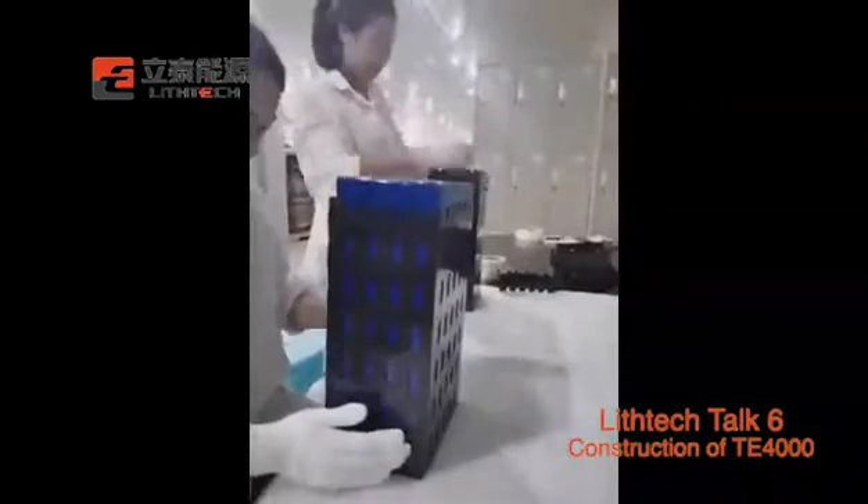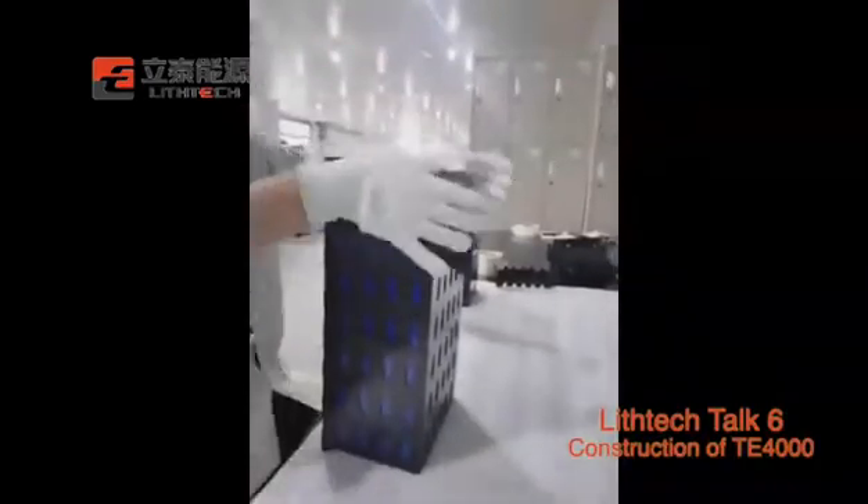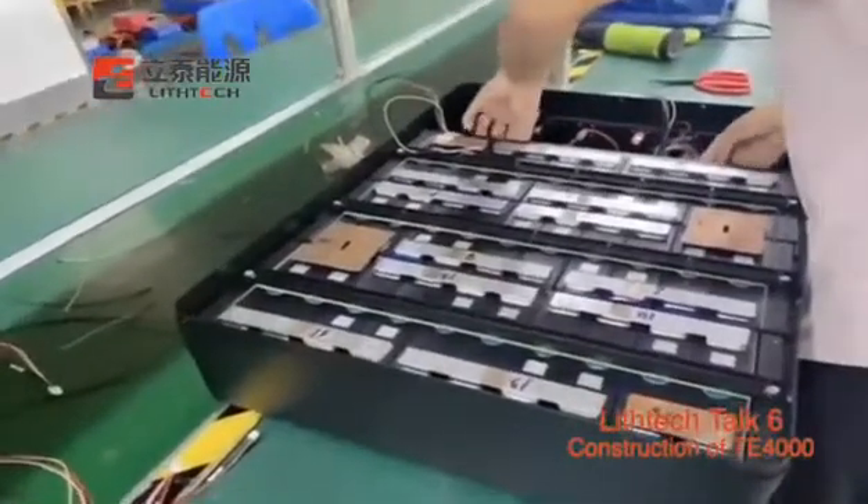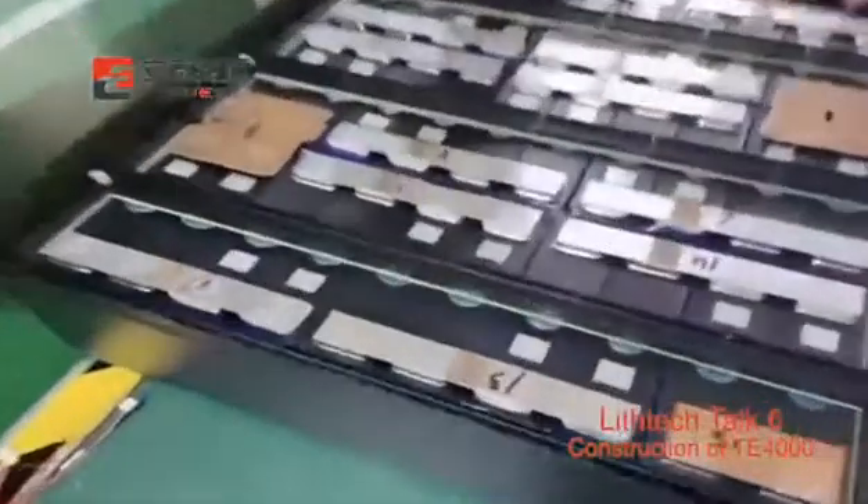Put the cells into the bracket and lock it. A total of 16 cells connected in series and one parallel go into the battery case, then connect the wires and BMS.